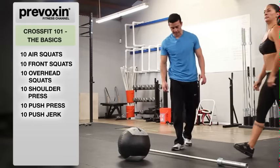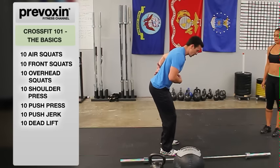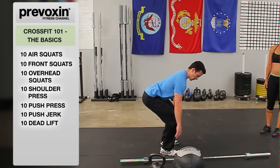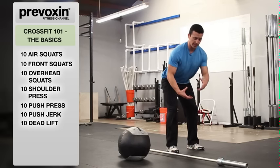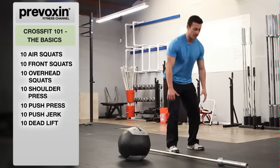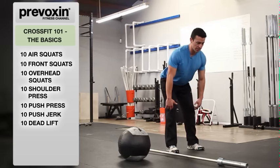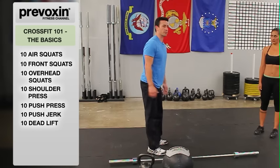Next, we go into the deadlift. The deadlift is used to pick something off the ground. Points of performance — safety always: keep that back nice and straight, avoid a rounded back. We're going to start with the bar just below the knees. She's going to move the knees out of the way by ascending her hips and shoulders at the same rate, then standing fully up. She's going to return the bar back to below her knees by leaning forward once she gets past her knees, and her hips and shoulders descend at the same rate back to the starting position.